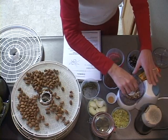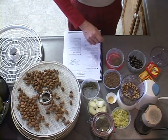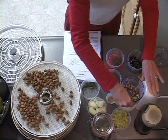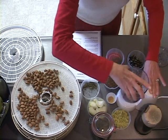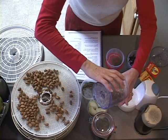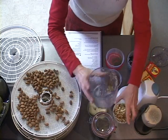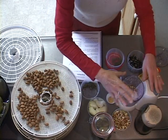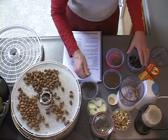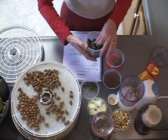That looks pretty chopped up. I could have put them in my other grinder that I've been using for the flax seeds. I'll put them in a little container along with the celery I've already ground up. Now I'll add some onions — the onions are going to make it kind of wet.